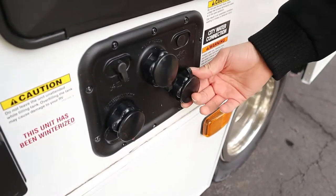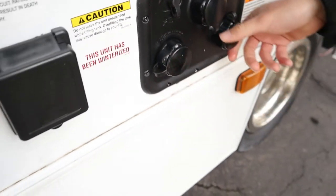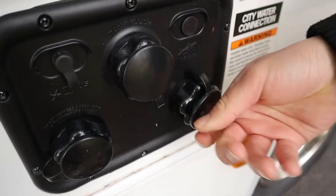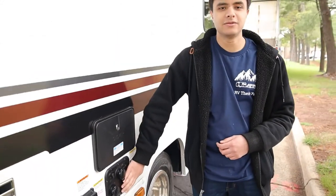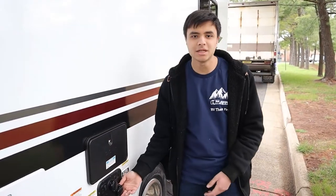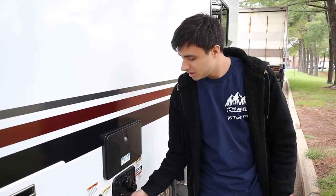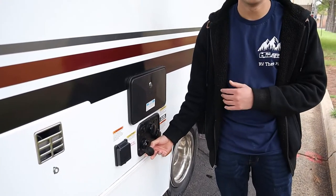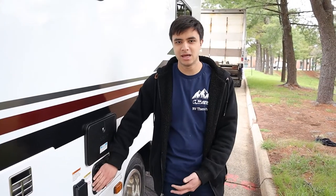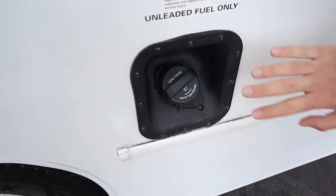We have two different water inlets over here. We have our city water inlet on the left side and our fresh water inlet on the right side. The fresh water inlet is to fill up the tank itself — so if you're on the road and you want to use water from the sink, the shower, or the toilet, you're going to be taking it off the tank, and this is how you fill it up. That's opposed to city water, where you take water from the campsite instead of your own tank; you plug it into the city water inlet and it'll bypass the tank and go straight into the pipes. We also have our gas inlet over here — it'll just take regular 87 gas, no premium or diesel.